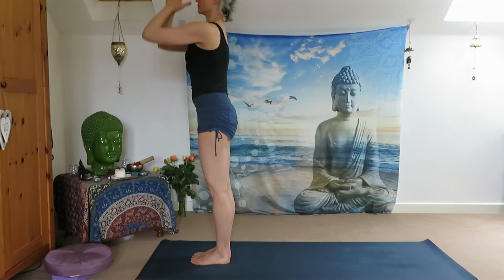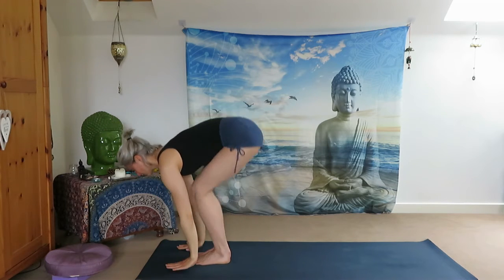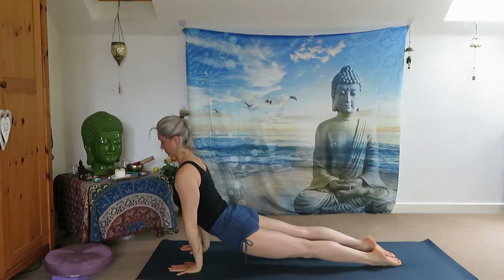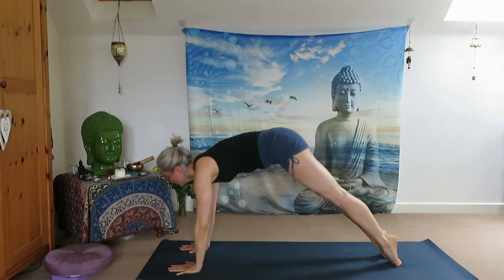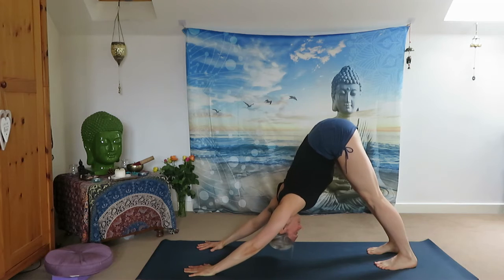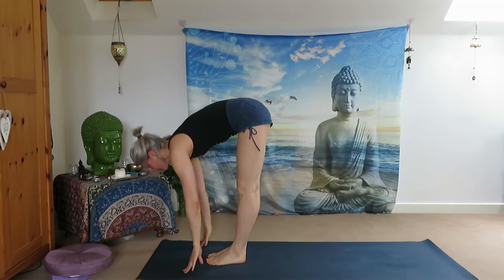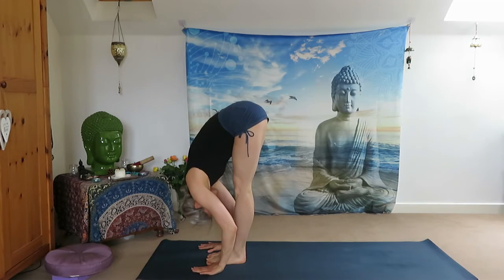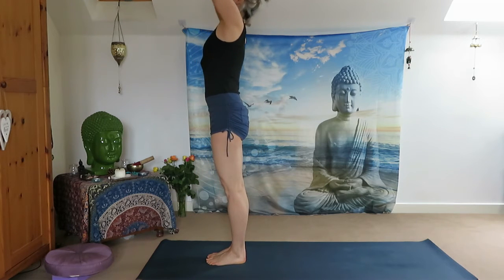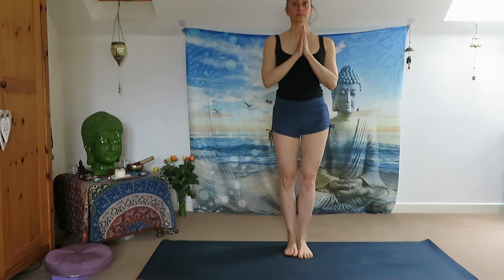Inhale, sweep your arms up, exhale Samasthiti. One more deep inhale, reach your arms up. Exhale all the way down, halfway look up, and jump back to Plank Pose. Do your flow and meet me in Downward Facing Dog. Stay here for one breath — inhale through the nose, exhale, jump forward. Inhale halfway up, exhale Uttanasana, inhale reach your arms up, exhale Samasthiti. Step to the middle of your mat.